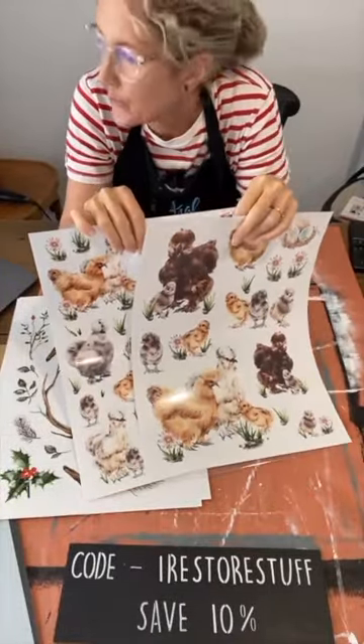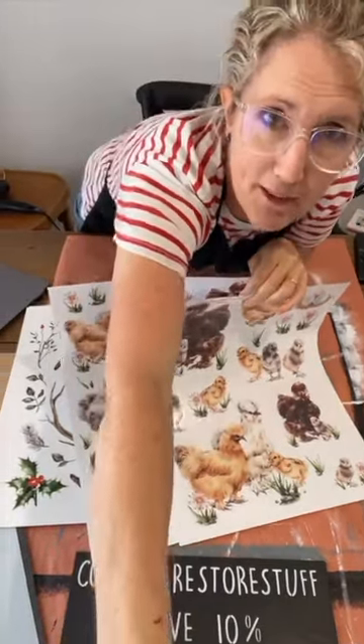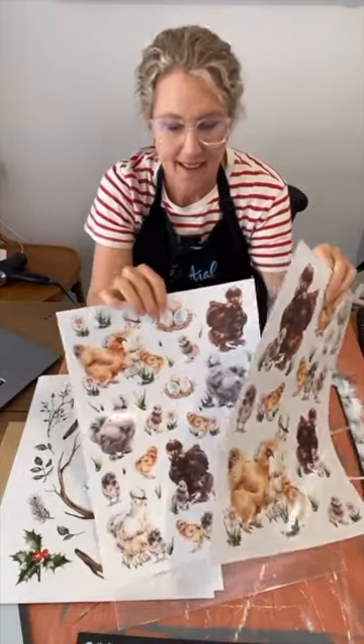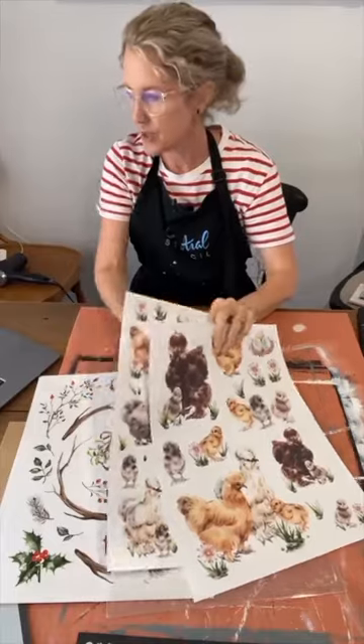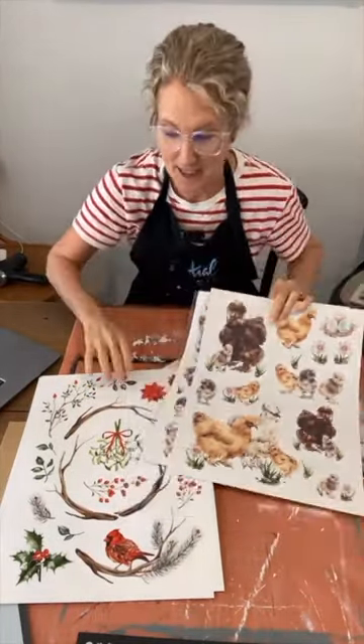Now some of you like to get ahead of the game. You will be very, very ahead of Easter if you order these now. Don't be thinking — you're just going to be very organised for Easter if you've got these now ready for next year.